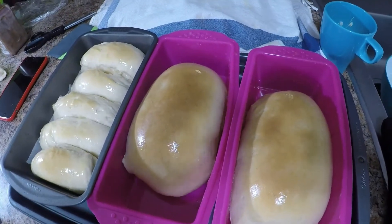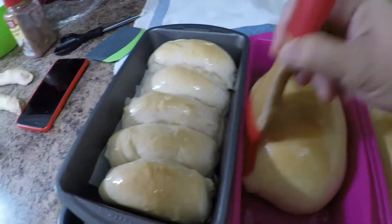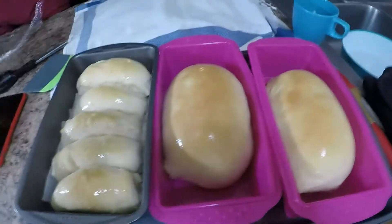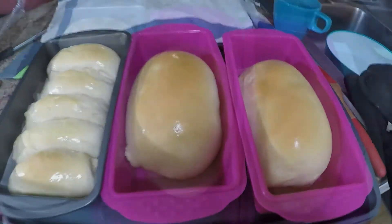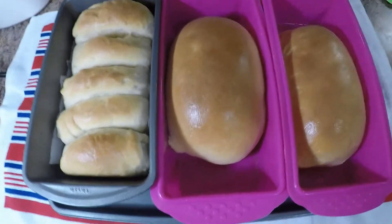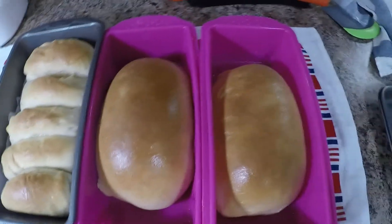Look at those — after we place all the butter they need, we're gonna place them in the oven for another one minute. And guys, this is our milk loaf bread — look at the finished product right now.